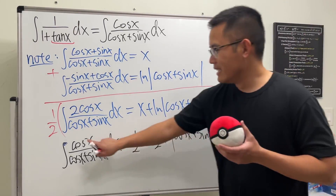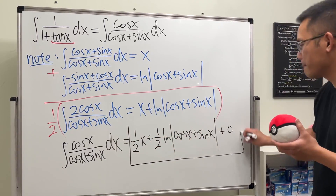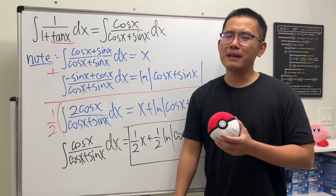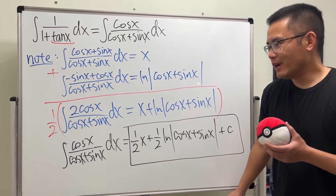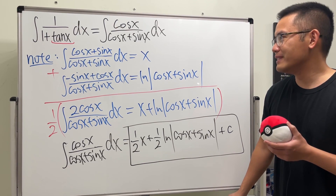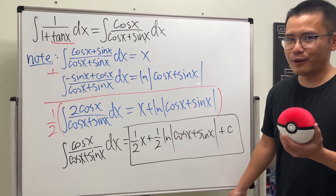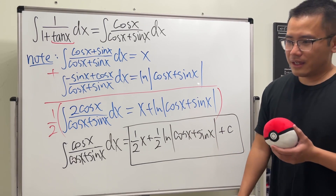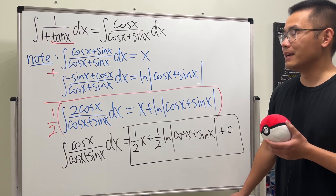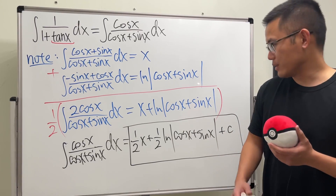And guess what? That's it. We're done. So put on plus c. That's the answer. Very cool, right? In fact, I did this eight years ago, and I just watched my old video — the original black, pink, red pen — and I feel, wow, it's been eight years. So I just want to do this again on my new channel, Just Calculus. And hopefully you guys all have a good start for your new year and a good start for your new semester. Let me know how you guys are doing. How's your new year going so far? I wish you guys all the best, and as always, that's it.